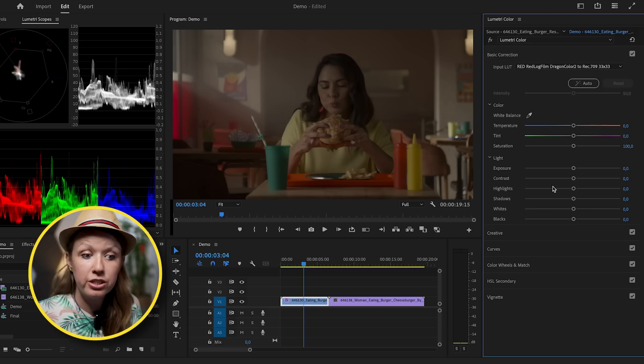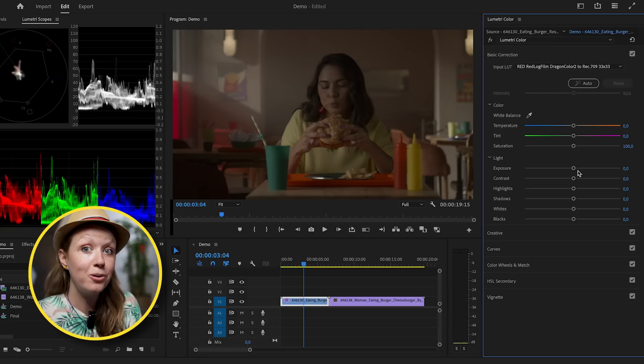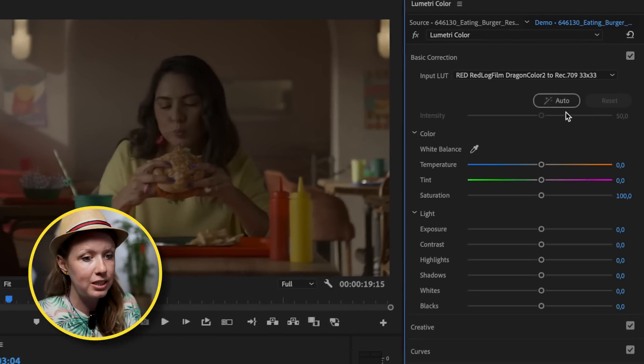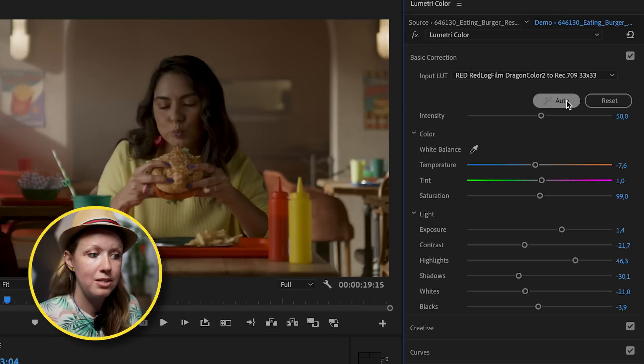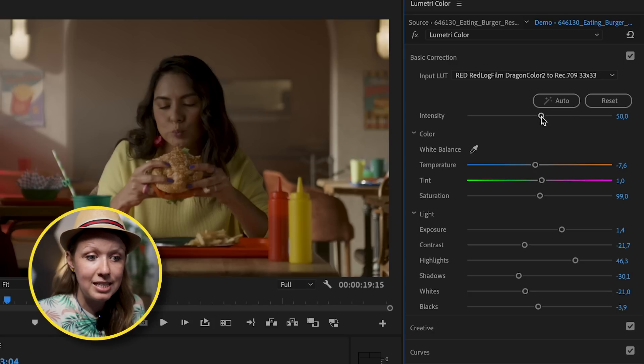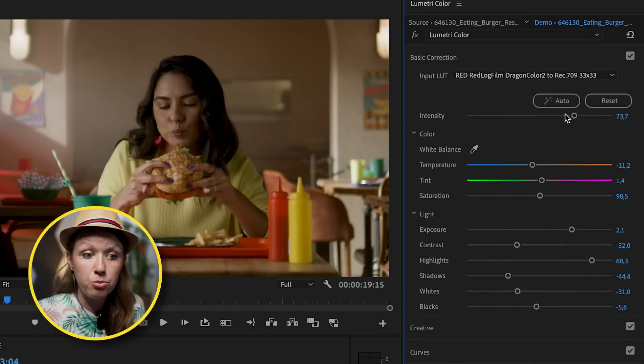Next we can move on to basic corrections, but rather than moving the sliders ourselves, let's use AI Auto Color as a starting point. Just click on Auto and Adobe Sensei technology will move these sliders to determine the best correction for this image. You can use the intensity slider to adjust how much of these corrections you want applied. This is a great starting point, but we still need to look at the scopes and determine what else needs to be done.